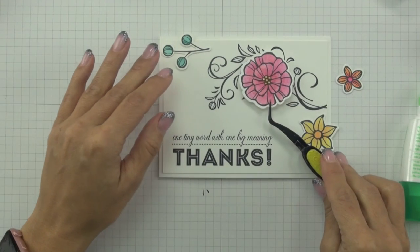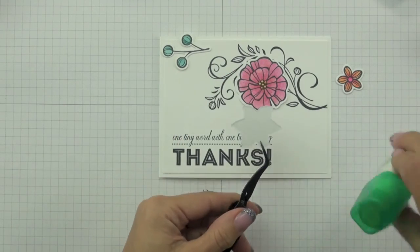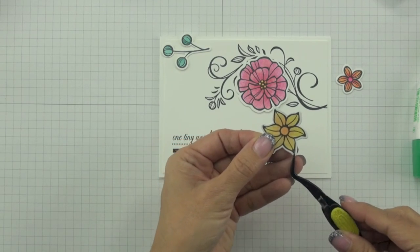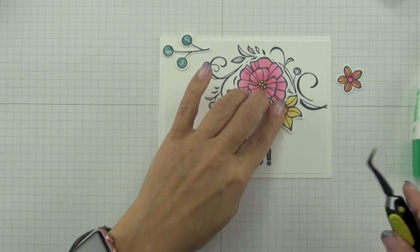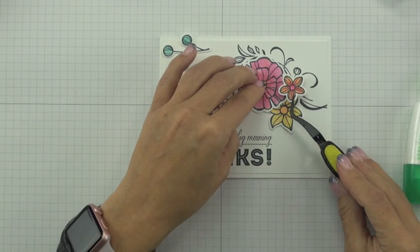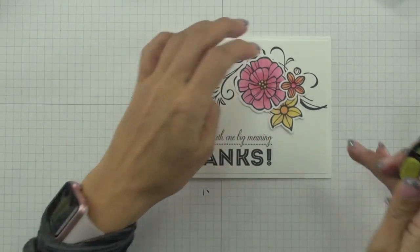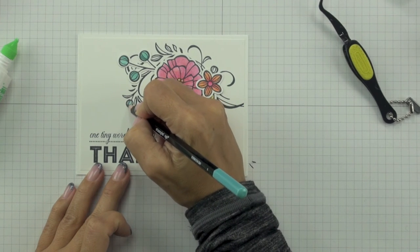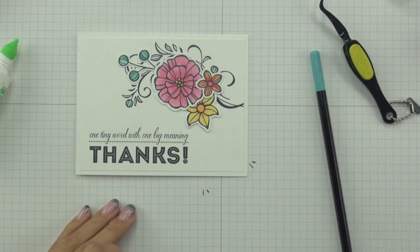Before adding die-cut flowers, I'm sticking my stamped cardstock panel onto my card front using Tombow Mono Multi-Liquid Glue, centering and pressing it down. To stick my die-cut pieces down, I'm using that same glue, starting with the largest flower since it determines the placement of all the other images. I put a tiny dab of glue behind the centre of the large flower, then tucked the other flowers either under or over top depending on their desired placement in relation to the large flower.